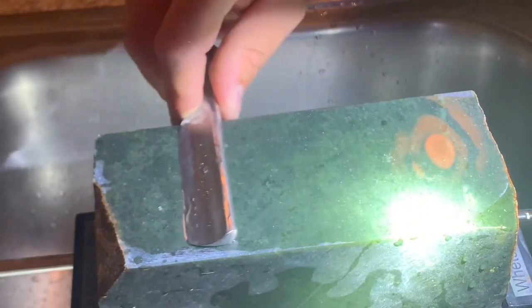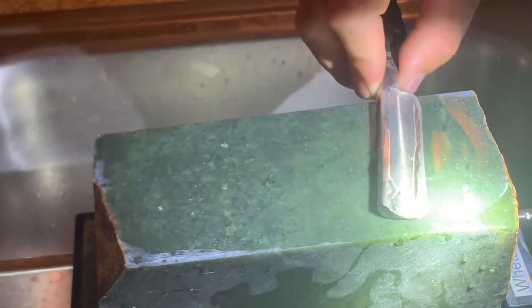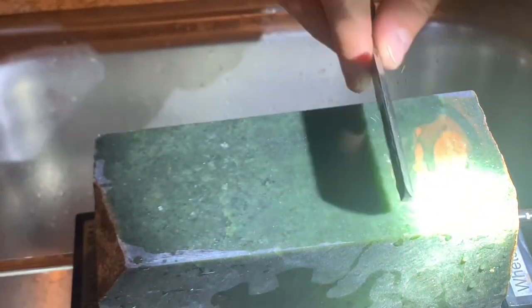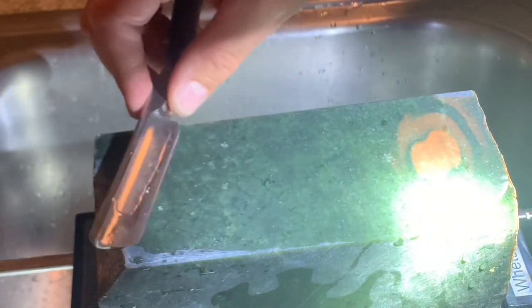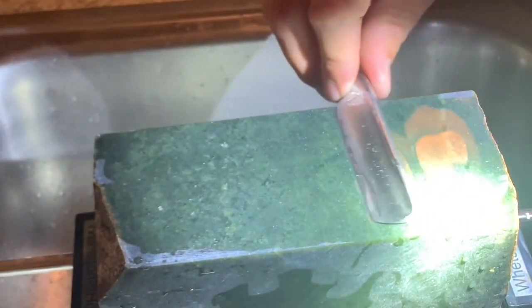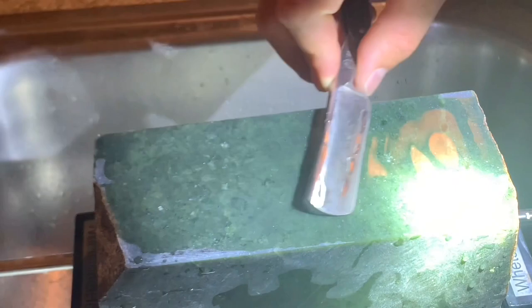Jade is way harder than steel, so it stays dead flat when you sharpen. It's an ultra-hard, very grit-rich stone, so you never have to worry about flattening it again — you can't gouge into it. This lends itself to a surgical level of finish on this razor.